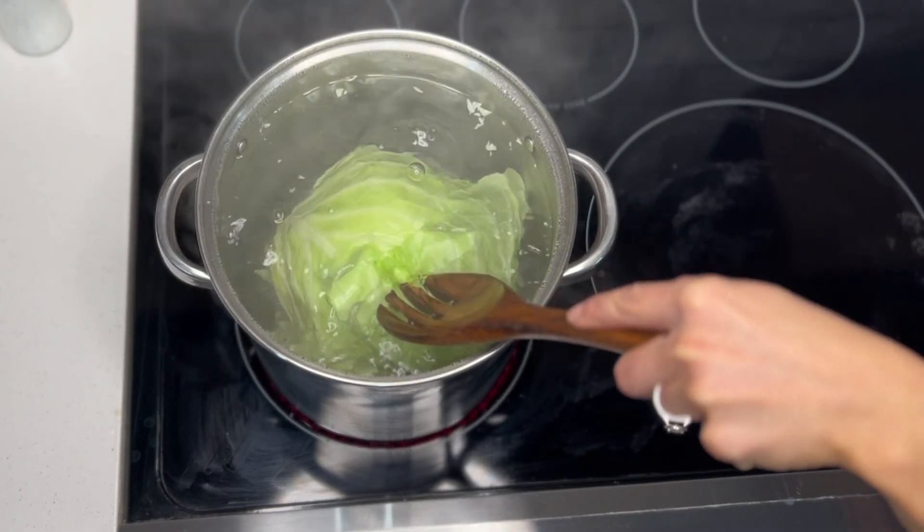Now we can head over to our skillet. I've already melted butter over medium-high heat and now I'm adding in diced bacon and diced onions. You'll need about a half pound of bacon, diced up, and two medium onions, also diced. Sauté them in the pan until lightly browned, which will take five to seven minutes. Once they're lightly browned, add in a tablespoon of minced garlic and sauté for just a minute or so until the garlic is fragrant.